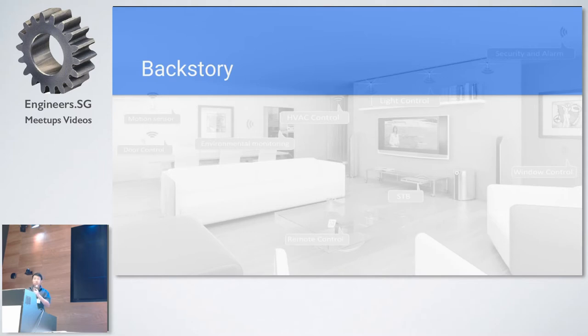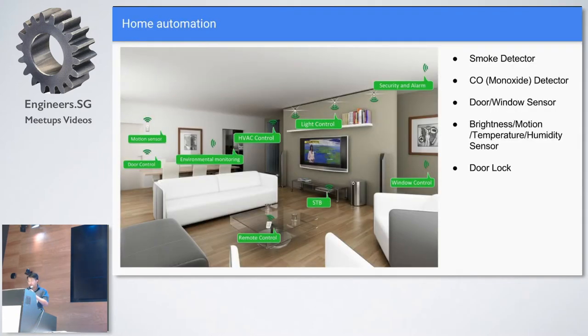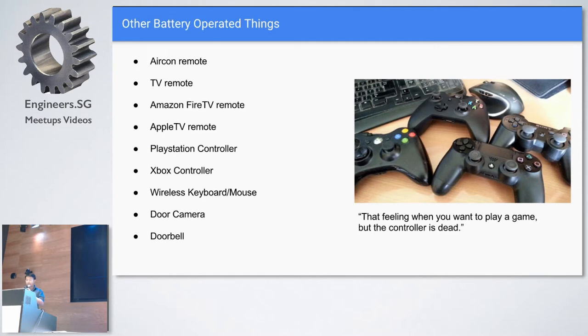Generally, if you set up home automation when you renovate your house, most of your things will be wired in, so that's fine. But if you're just moving in, renting a place and you have home automation, you install these devices which are battery operated. So in a typical home in the States, I have smoke detectors, carbon monoxide detectors, all these kinds of door and window sensors. And if you look at other battery-operated things, you have Xbox, PlayStation 4, wireless keyboard, mouse, door cameras, air con remote, TV remote, Fire TV, Apple TV, all kinds of set-top boxes.